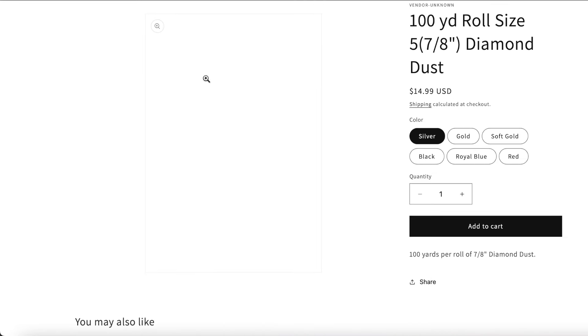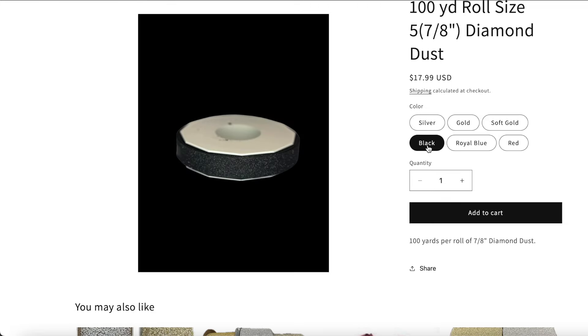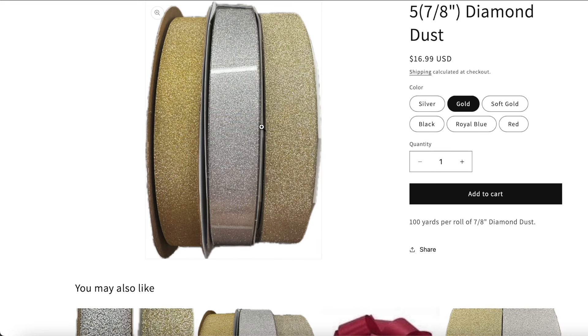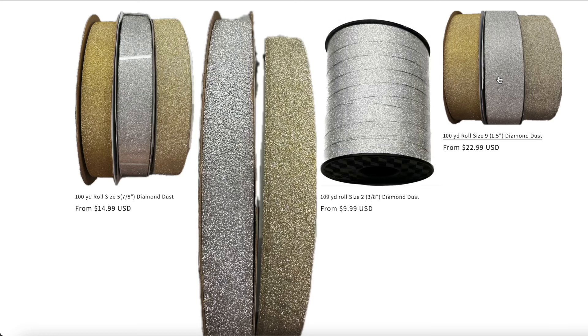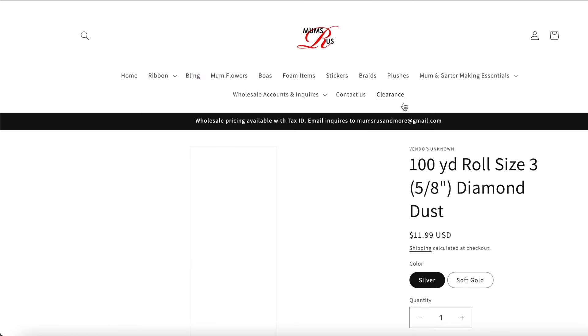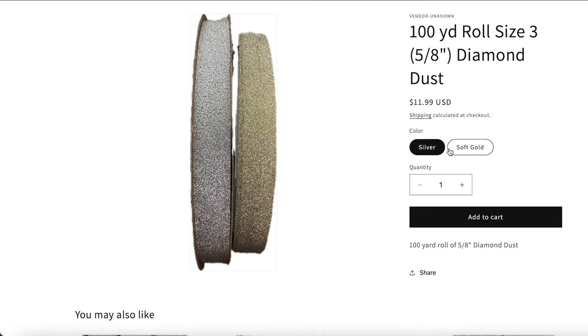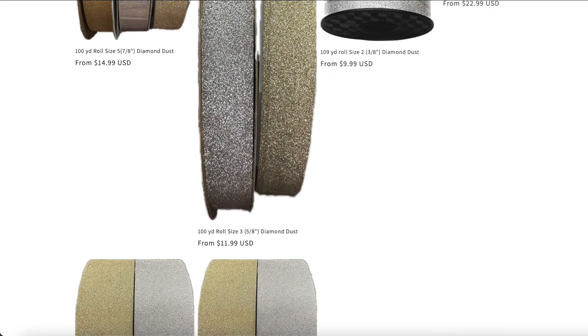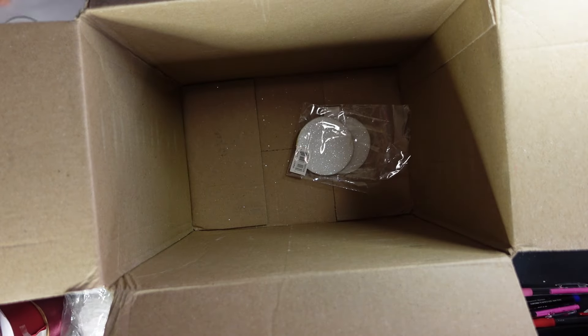The 5/8ths does not come in regular gold — they only have it in soft gold. But I use a ton of it and I'm excited to have a big roll of the black too. See there's the black — black, gold, soft gold, royal blue, red, and silver. I didn't use hardly any red or blue last year, and I still have plenty on those smaller rolls. So it just didn't justify ordering bigger rolls — maybe next year — but definitely on the black because I think I'll use a lot of it. That only comes in silver and soft gold. I wish it came in regular gold too, but it doesn't.